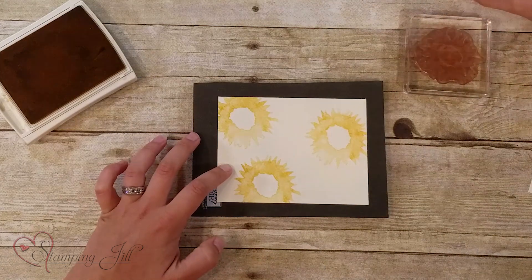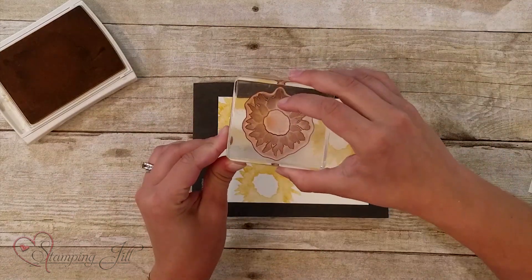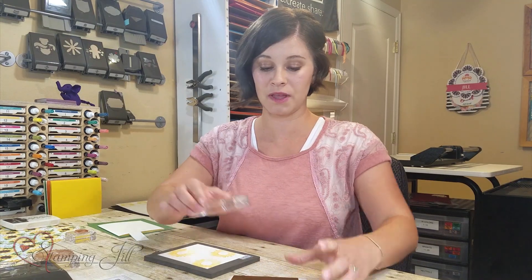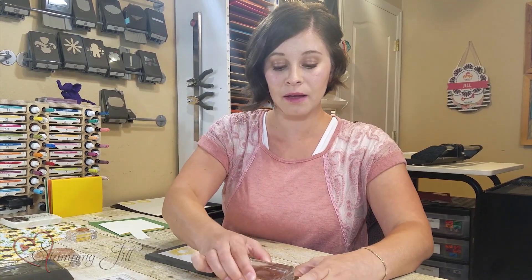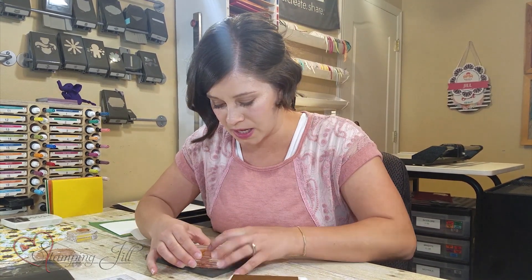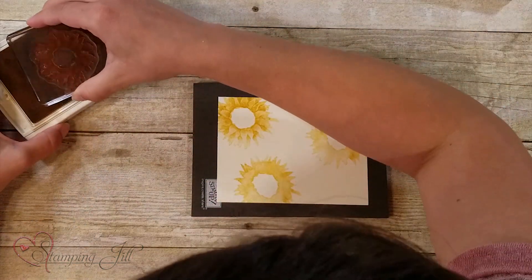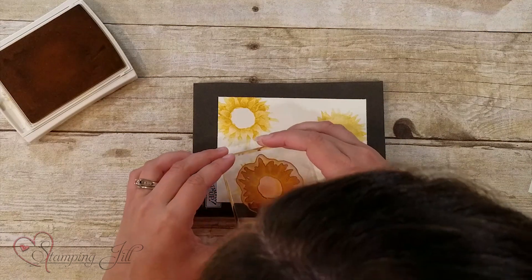Then I'm going to take the upper stamp of the two-step stamping — the more detailed one — and again I'm doing it in Crushed Curry so it gets a two-tone look with the same color. It just gives it a lot of depth and it's really pretty.